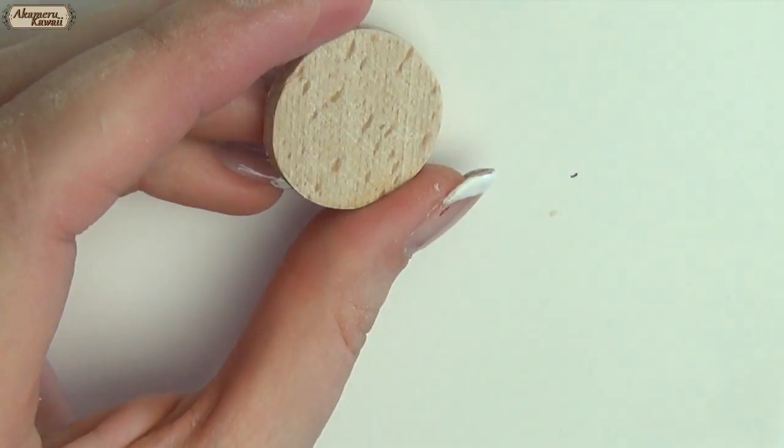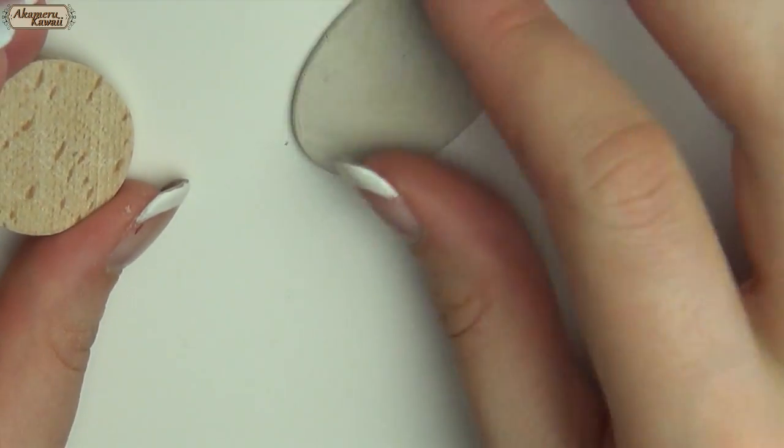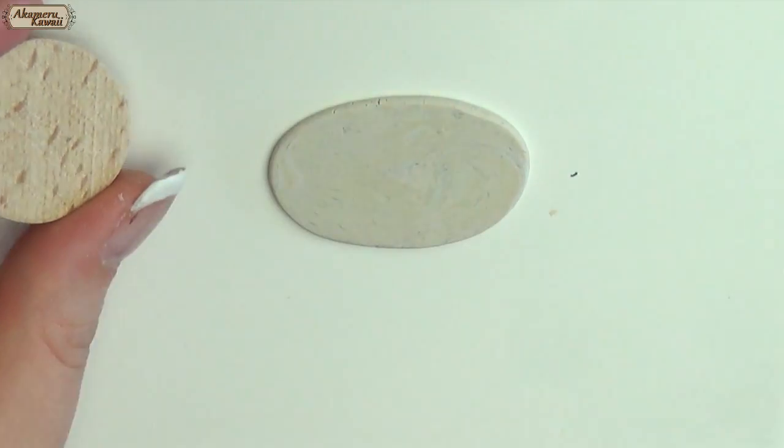For the foot I used a round slice of wood and cut a circle in clay with a hole in the middle that fit the stick, and baked it.